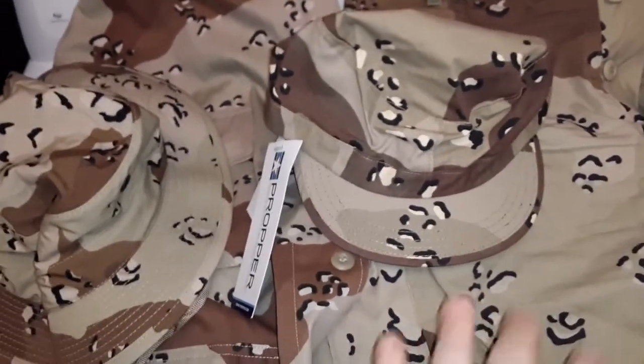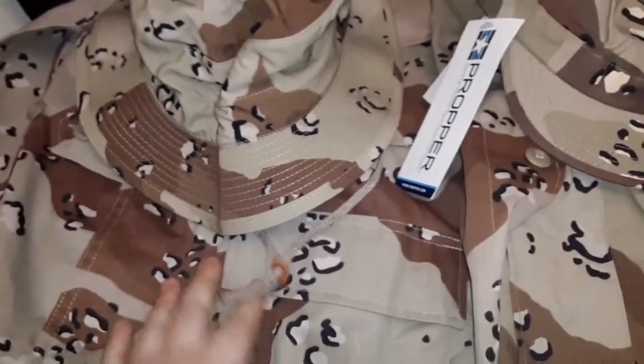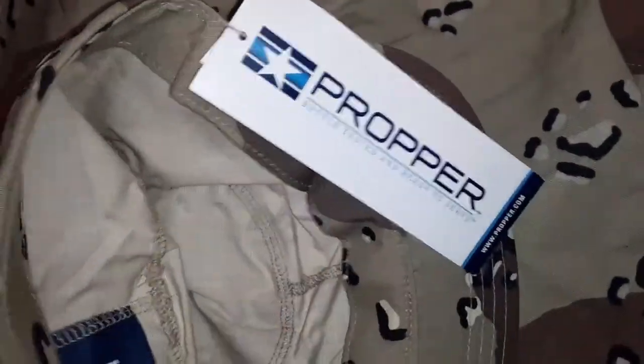Things are getting harder and harder to find. We got the pants, we got the jacket or blouse, got the boonie cap — you seen that video? Now we got a patrol cap. Not really impressed with the patrol cap. It's a hot weather one. The manufacturer or the retailer online didn't tell me who it was going to be made by.